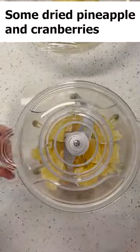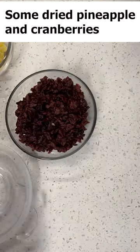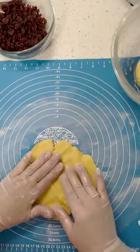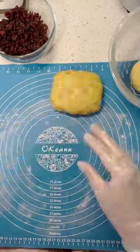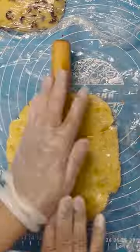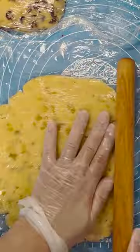Tear the pineapple into chunks and put it into a chopper to chop into pieces. Do the same with cranberry. Divide the dough into two parts. For one part, press it flat, put the pineapple in the middle of the dough, wrap it into a square, and cut it to the size you want. Do the same with the other part.